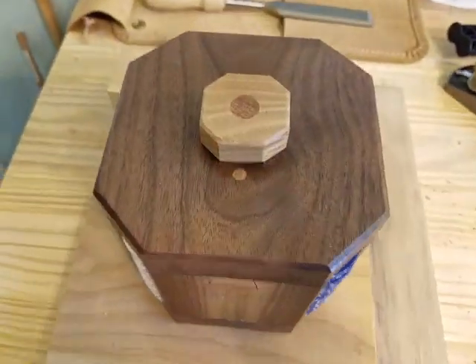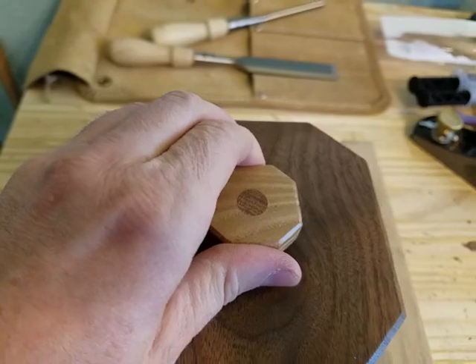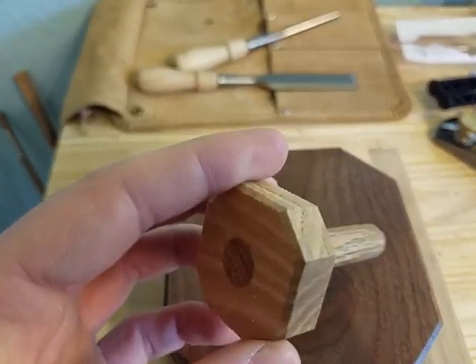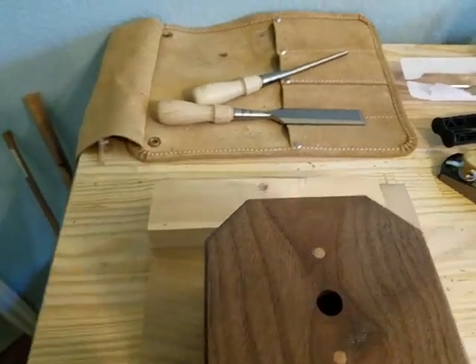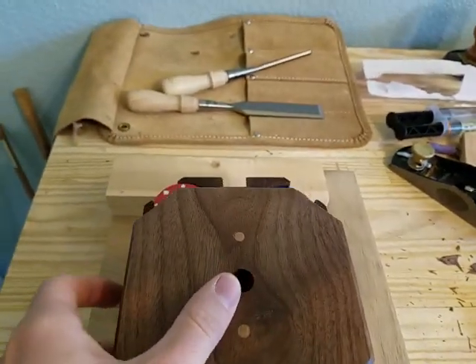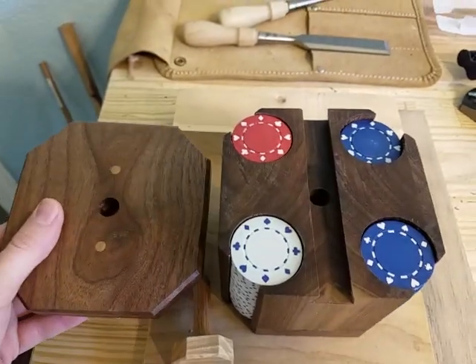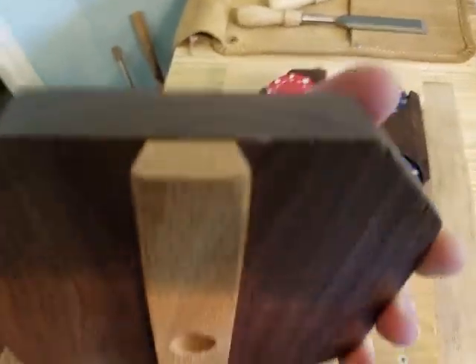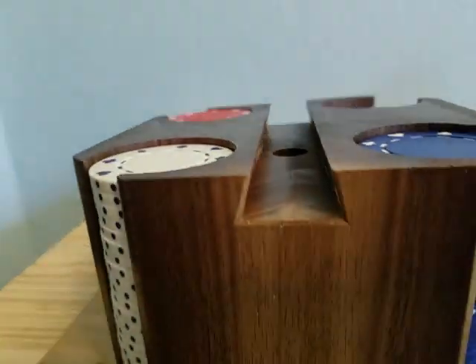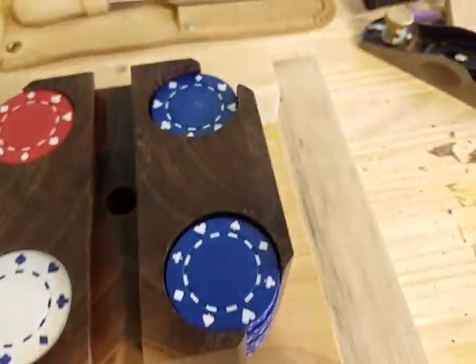The way it works is you remove this — I call it a reverse key because you have to take the key out to open it. And then this slides off. It's just a dovetail slot there. Then you can take your chips out.